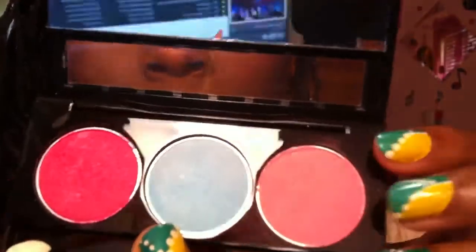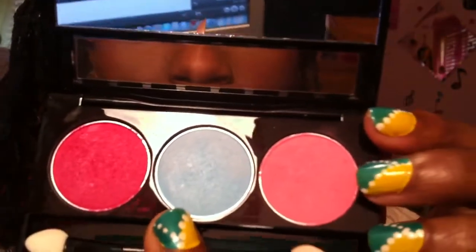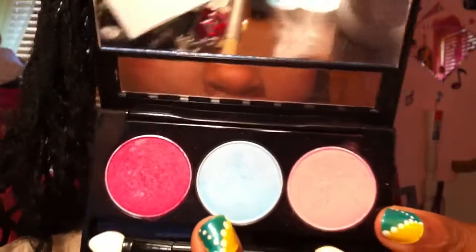The first thing I'm going to do is take a flat shader brush and pick up the light pink. I think this is cherry — this looks like more of a hot pink so I would think this is cherry. I'm going to pick up the lighter pink and apply it as a base all over my lid.